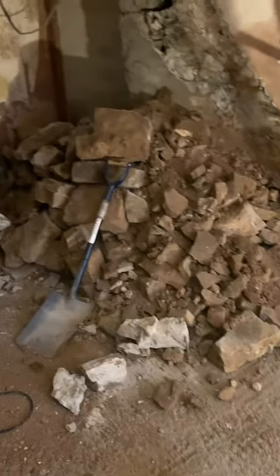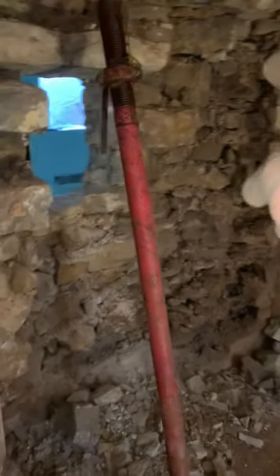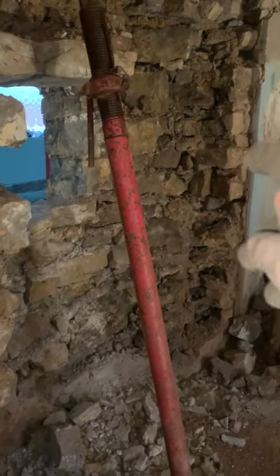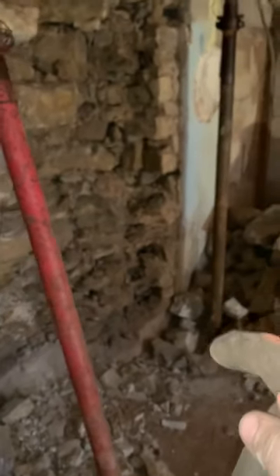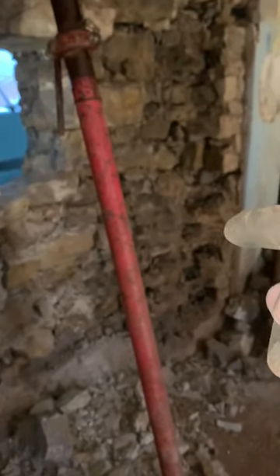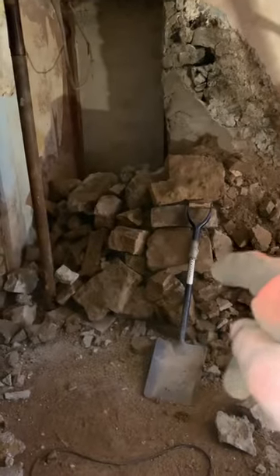So far this is half the rubble of what has come down from one side of the wall. These walls are quite thick — you're looking at between two and a half feet in width. A good rule of thumb the builder always gives is whatever you take out, times it by three, and that's what you end up with — same with soil when you're digging, it obviously fluffs up.